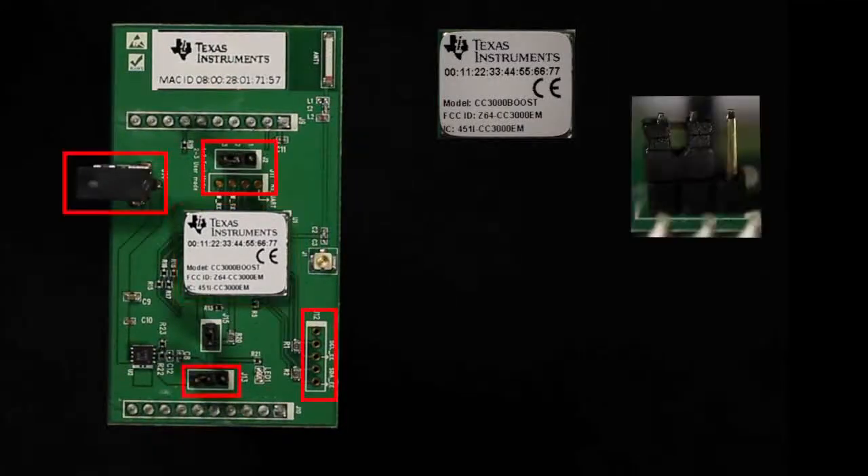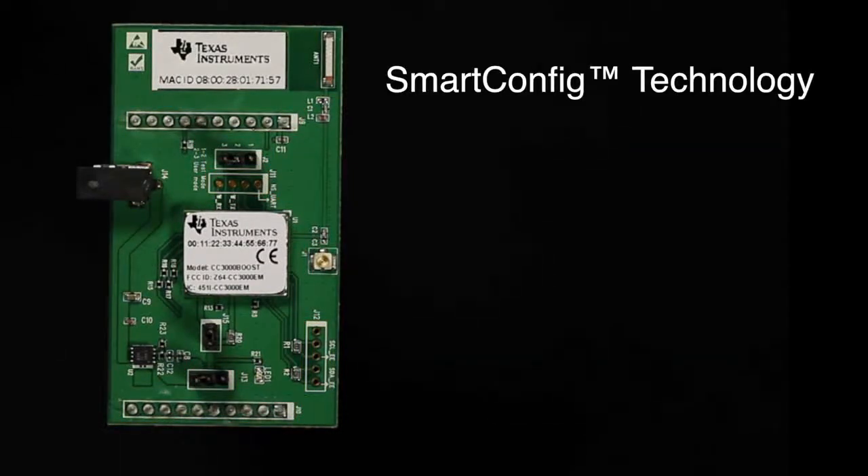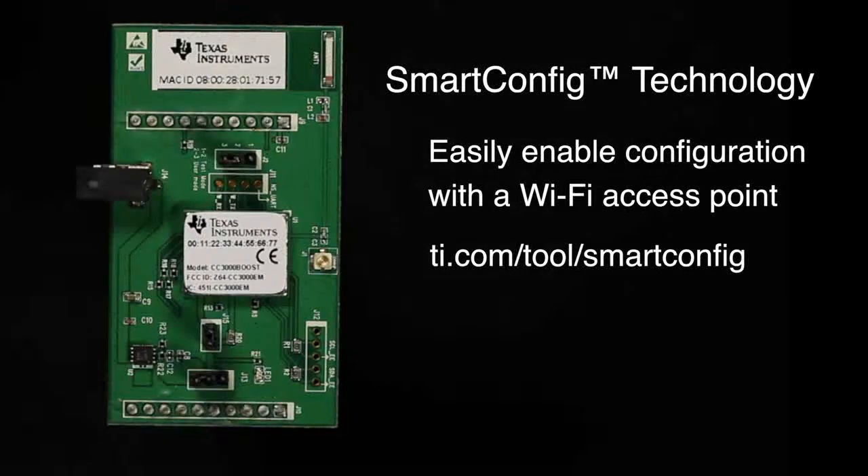The booster pack comes complete with the CC3000, jumpers, connection pins, and antenna. The CC3000 Booster Pack runs SmartConfig to easily enable configuration with a Wi-Fi access point.